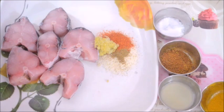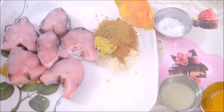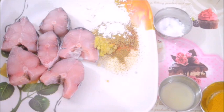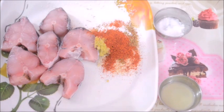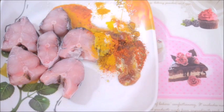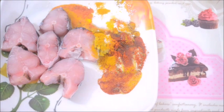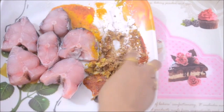Mix all the ingredients. I have taken a bigger plate so I can mix everything well, but you can always take a bowl if you wish. Mix all the ingredients well and then marinate the fish with the mixture. This fish will have an amazing red color because of the Kashmiri red chili powder. Add salt according to your taste, and now finally add the mustard oil.